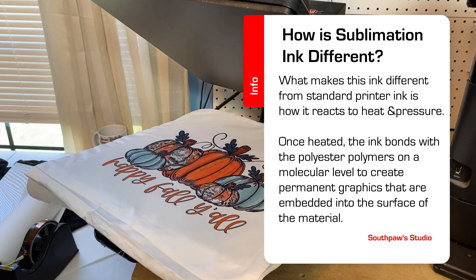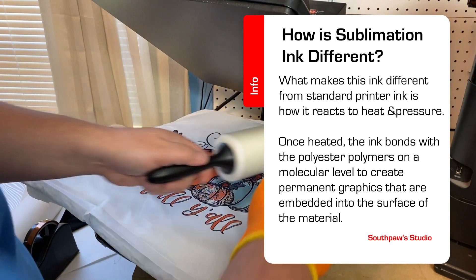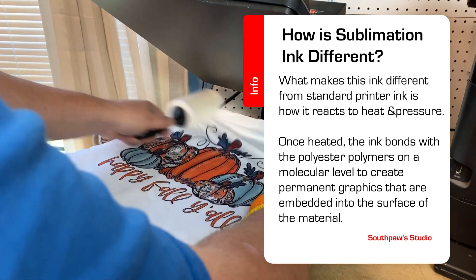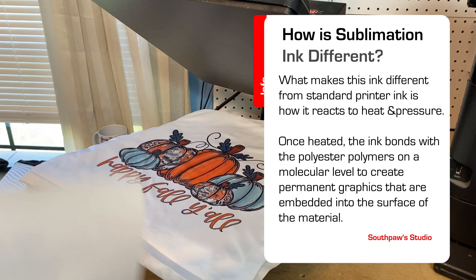Basically, the printer puts down a special dye-sublimation ink. The thing that makes this ink different than standard printer ink is how it reacts to heat and pressure. Once heated, the ink forms a permanent bond with polyester polymers at a molecular level to create permanent graphics that are embedded into the surface of the material.